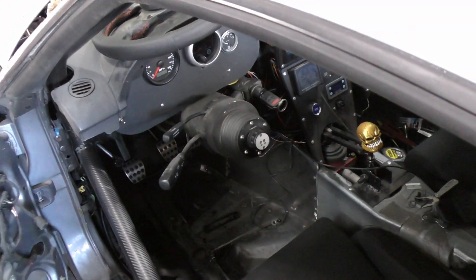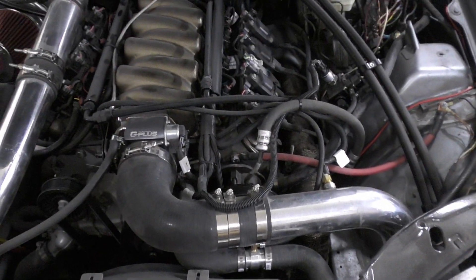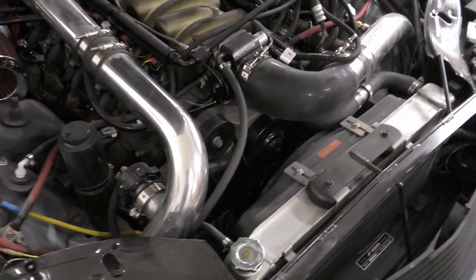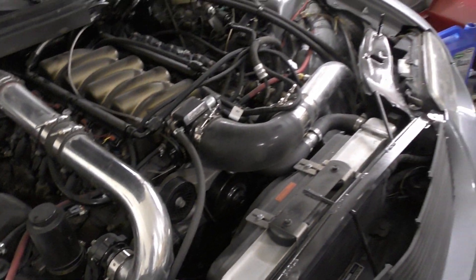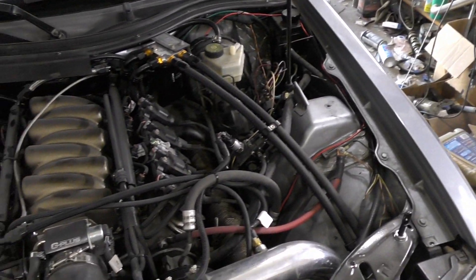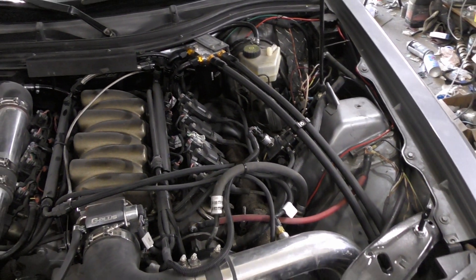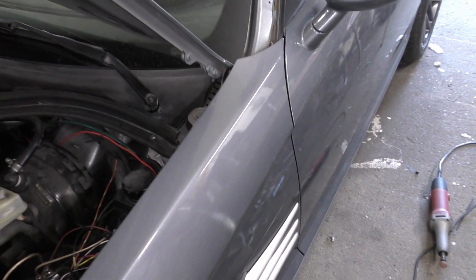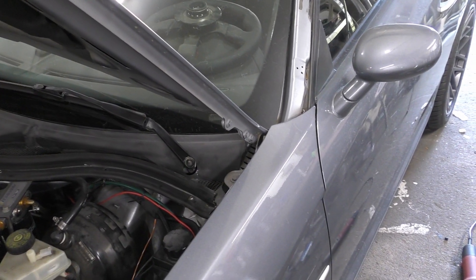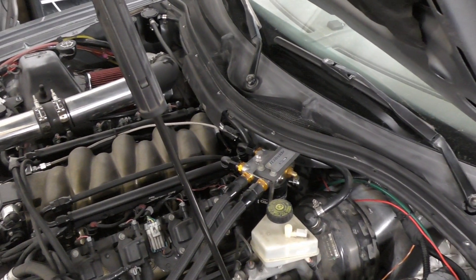That finishes that up, so now we have control of the voltage out of our alternator. You really only care about making it go one way or the other if you have different types of batteries, so that way you can dial in exactly what voltage you want everything to charge at. Just finish buttoning up a couple of these things here and we can call it a day. Thanks again for stopping by and watching, and maybe we'll see you all again later.